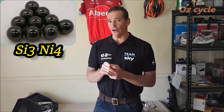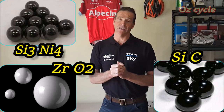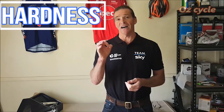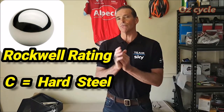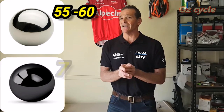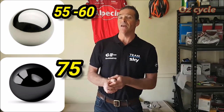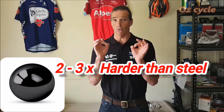The ball bearings themselves are usually made from silicon nitride (dark colour), zirconium dioxide (white, like pearls), or silicon carbide. The first quality is hardness, rated on the Rockwell C scale. A steel ball bearing has a Rockwell C rating of 55–60, while a ceramic ball bearing has a hardness of 75 — making a ceramic ball bearing two to three times harder than a steel ball bearing.